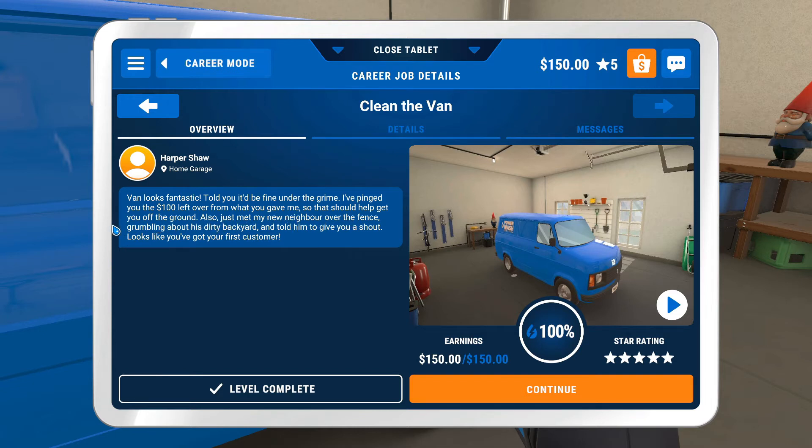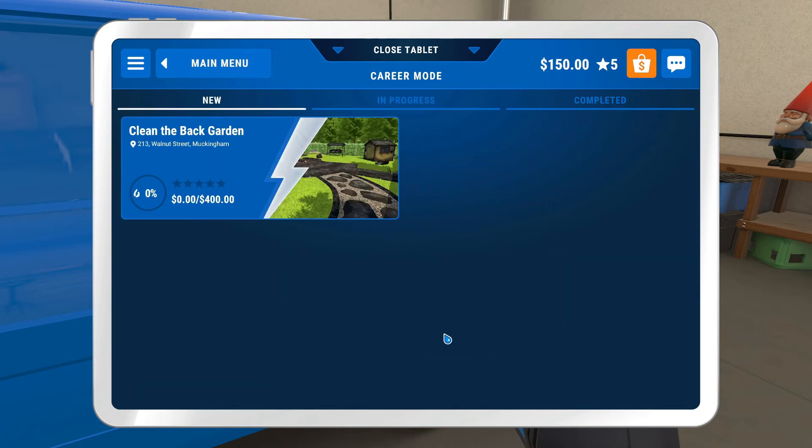Just met my new neighbor over the fence — he was grumbling about his dirty backyard and I told him to give you a shout, looks like you've got your first customer. All right — clean the back garden. I'm going to save this one for the next video though, I'll try to keep these ones a little shorter, maybe just one area per video. If you guys enjoyed, give me a thumbs up and I'll be happy to record another one. This game is pretty nice — it feels really good when you get the blue shine. I hope you guys enjoyed and I'll see you next time!